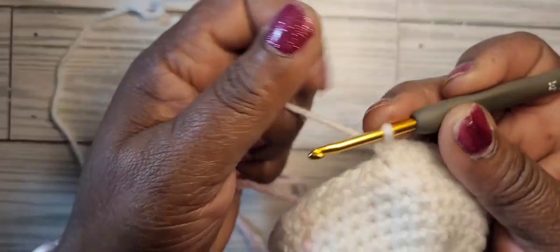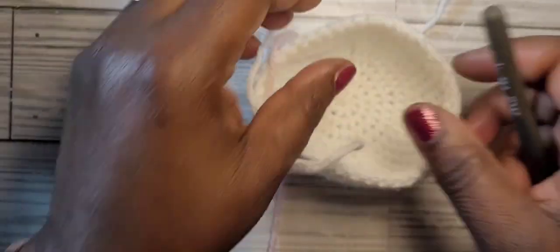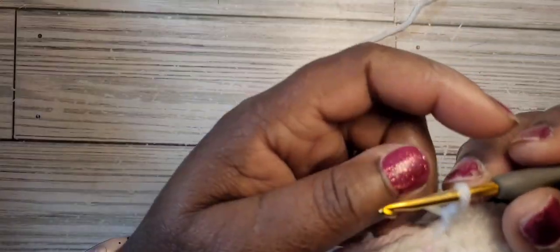I'm on my last round, round twelve, before I start to decrease. At this point your head will look like a little bowl or a hat shape.